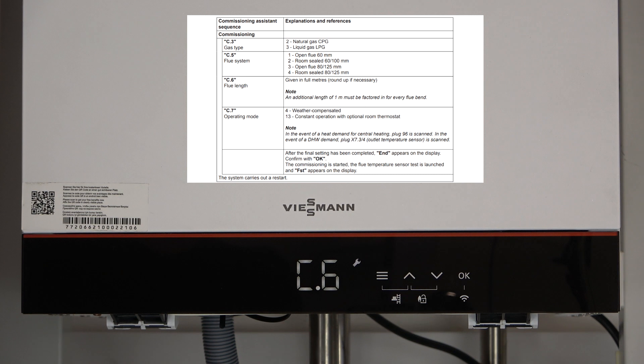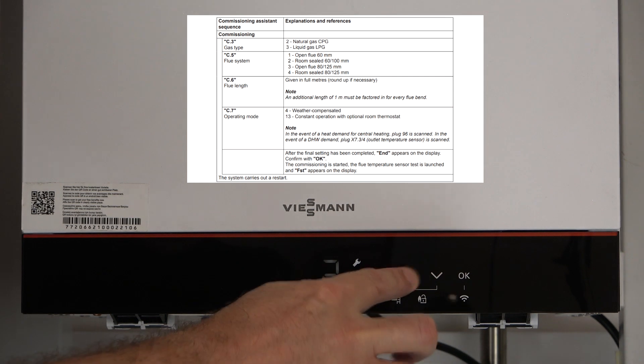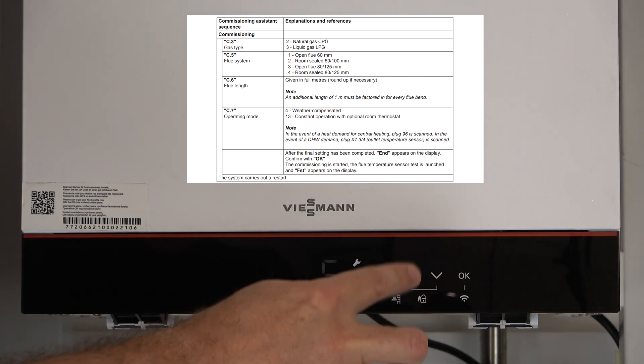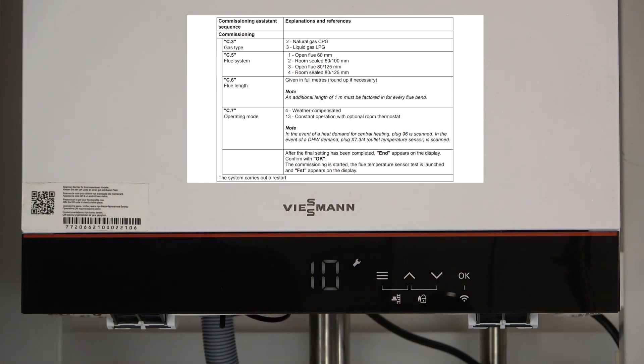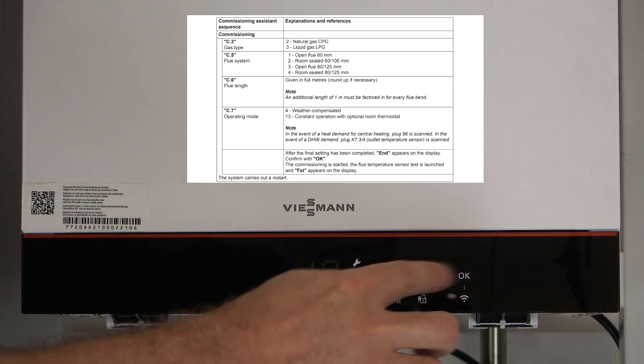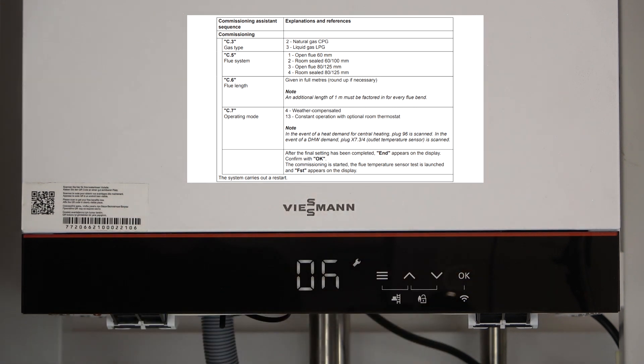Press OK again and we get to C6, and C6 is your flue length. So if you're just on a normal horizontal flue straight out the wall, press OK and it's already preset to number 1 — this will cover most of the installations. However, if you've got horizontal flue or flue extensions, then please add up all the flue extension lengths and then you can change the flue length accordingly, all the way up to 10 metres. The maximum flue length on the 100-Each only is 10 metres, and once you've set your metres, don't forget to press OK to confirm.